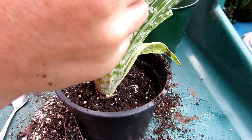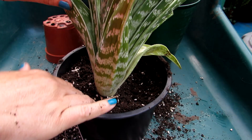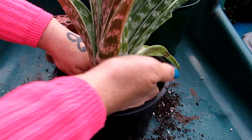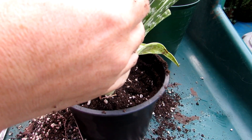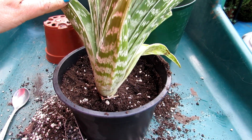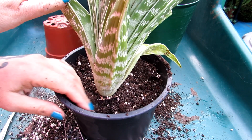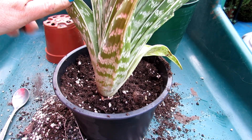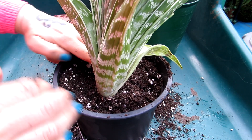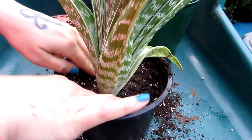When I repot a succulent or cactus, I always leave it dry for about a week or two — around 10 days — before introducing water again. The reason is that repotting disturbs the roots, and watering straight away can sometimes cause root rot, especially with aloes because they have very fleshy roots. It's not going to hurt a succulent to go without water for a week or two, and it helps the plant acclimatize into its new pot and soil.